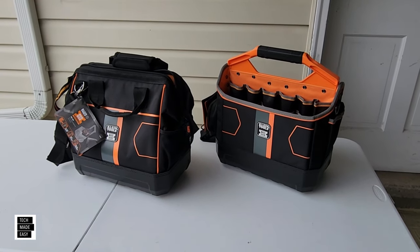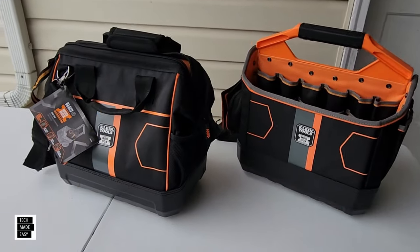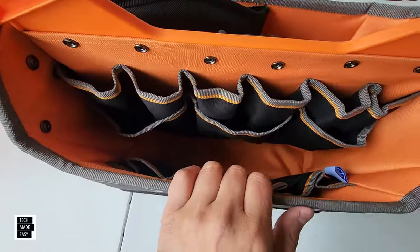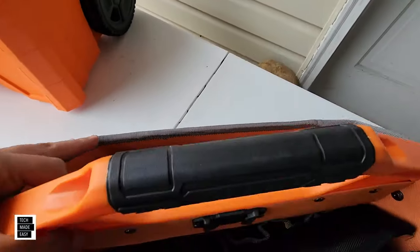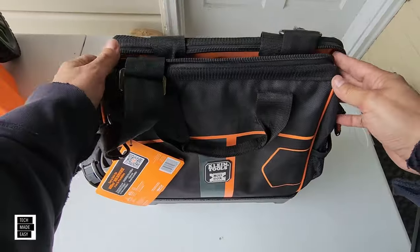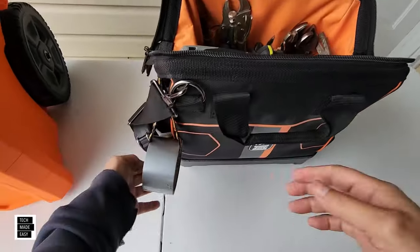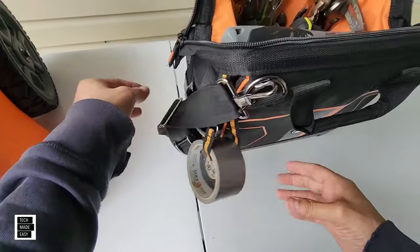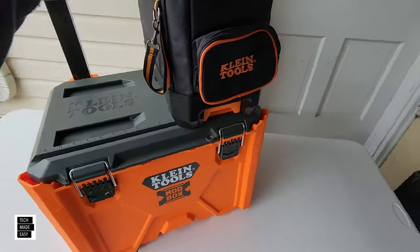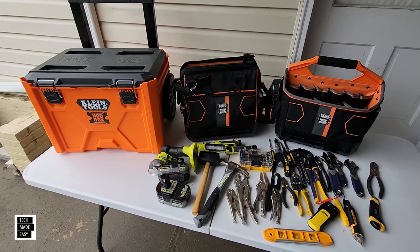Hey guys, it's Al with Tech Made Easy. Thank you for clicking on our video. I've got the Klein Tools Mod Box bags — this is a tool bag and this is a tool tote. In this video we're going to give you a ton of information on these two, do close-ups, and show that both can support a 50-pound capacity. They're made of a durable water-resistant 1680D ballistic weave material, have a strong padded shoulder strap, a durable molded bottom, plenty of pockets, and include a tape lock and tape measure holder.